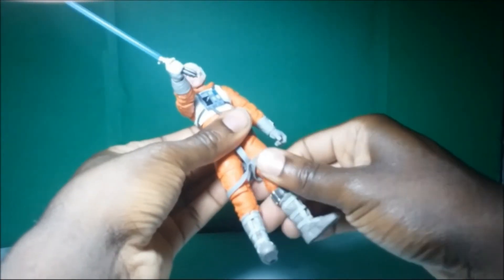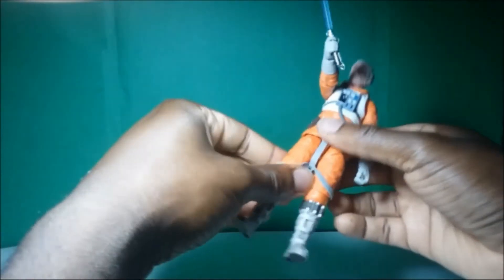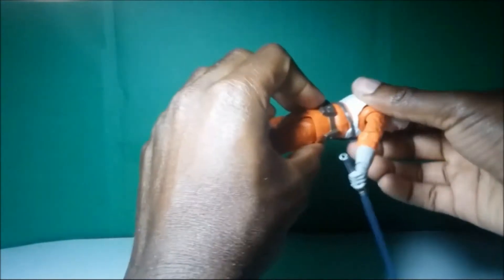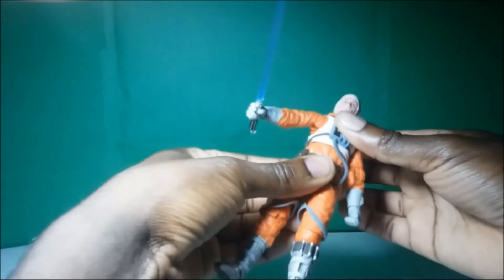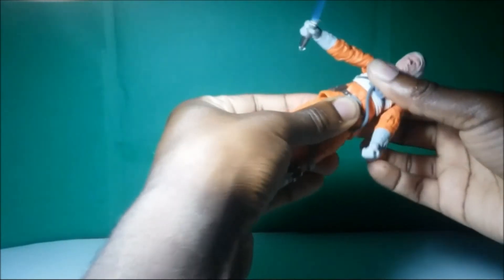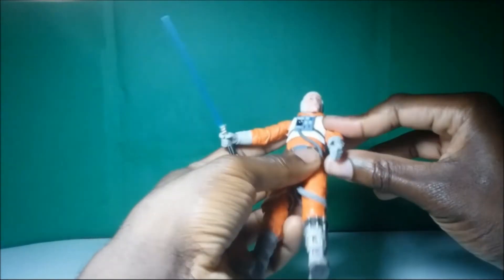He also has a cut right here on his thigh, which for some of my figures I can't make them move that piece even though it looks like it has articulation there. It's really hard to move, but it's not hard to move on this Luke, so that's also really good. He also looks like he has a little bit of articulation in the waist here, but it seems kind of stuck. I can hear a little click — I don't want to mess with that too much. It seems mostly to be on like a ball joint in the waist, so hopefully it doesn't end up breaking if I try to move it around too much.